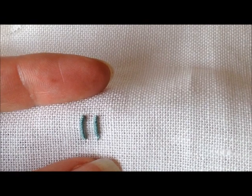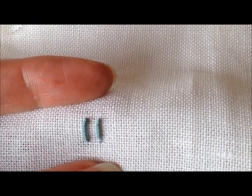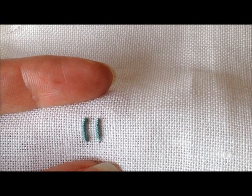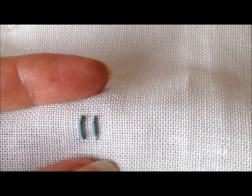So that's bullion knots for you. I recommend that you try several of them yourself until you like the look of them before you try and put them on your project. I hope that this lesson has been useful for you. Happy stitching!